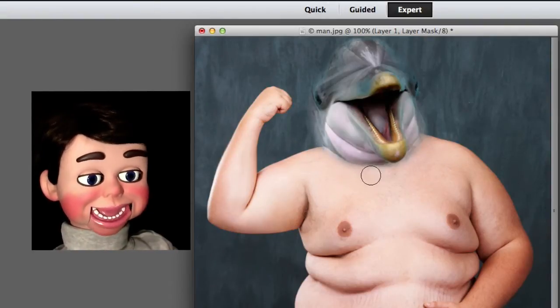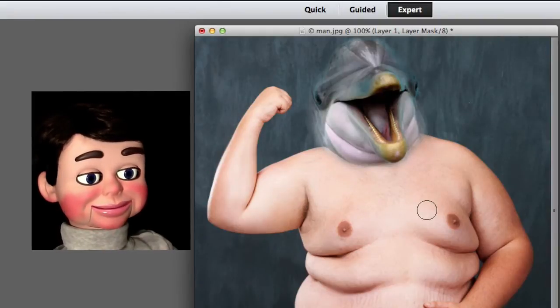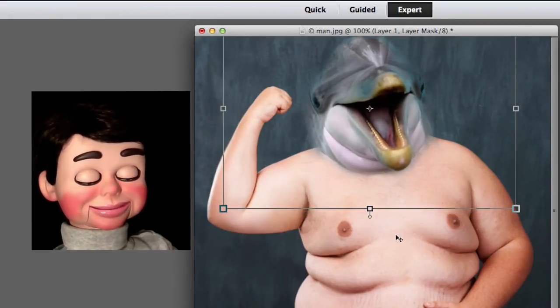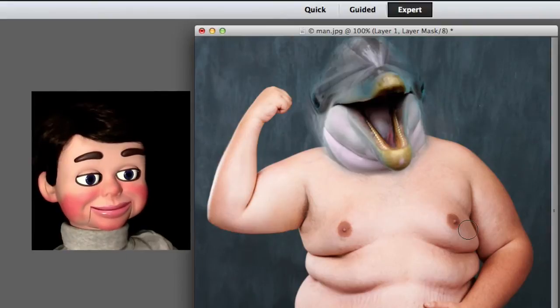What really attracted me — this head to this body — was the rolls underneath the mouth. I'm resizing this. Perfect! A little touching up there. And it's looking pretty good.